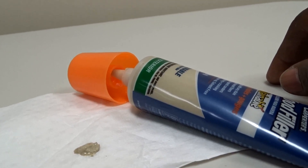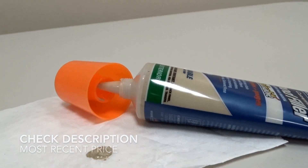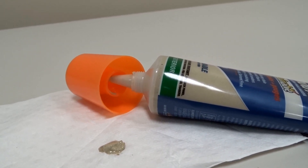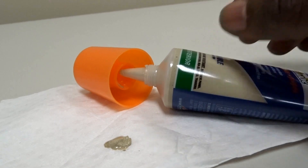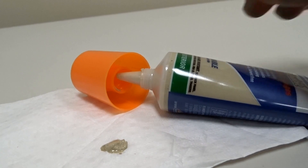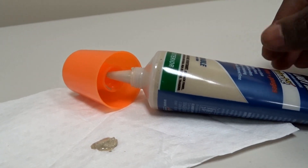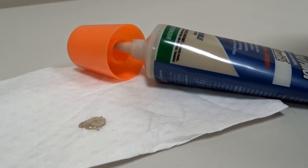I also used it on a hardwood floor crack in my family room about six or seven months ago, and it worked very well. You're not going to use this often unless you have a repair business, but every time I've used it, it worked out very well and it's very easy to use.